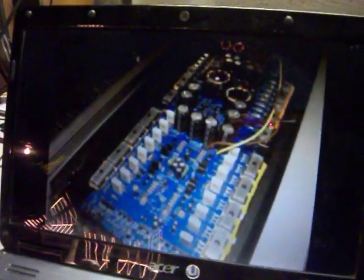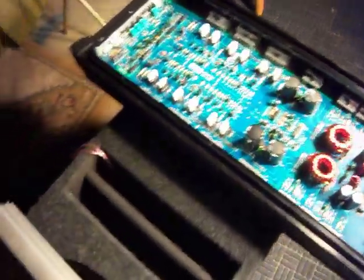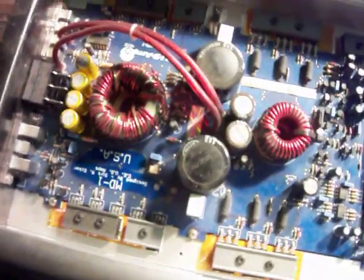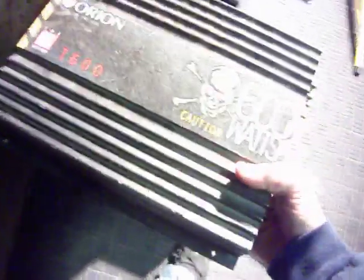I also have a class D 1000 RMS US Amps Merlin here. It's quite a bit different in design because it's class D versus class AB. I also have this Orion amp — it's rated at 600 watts, also an AB amp. This one's got 20-amp fuses in it, whereas the Boss has 40-amp fuses.